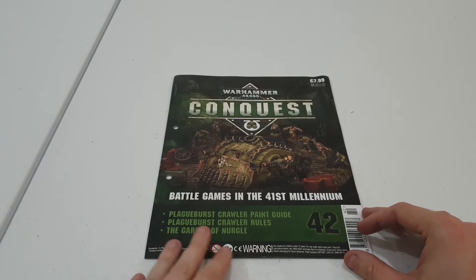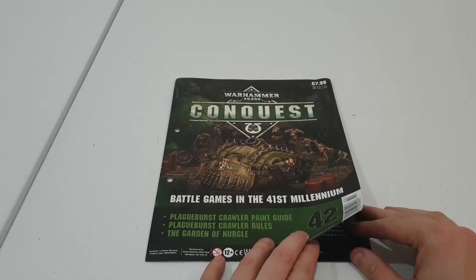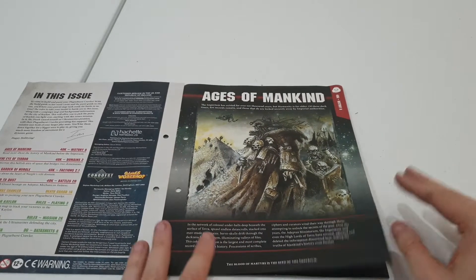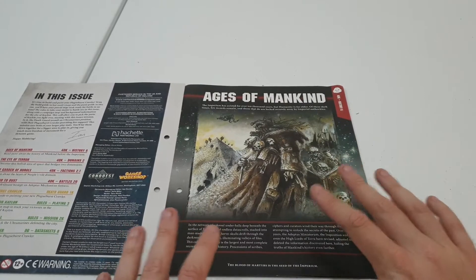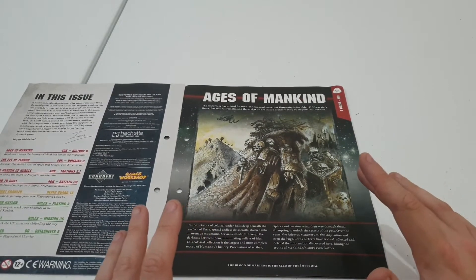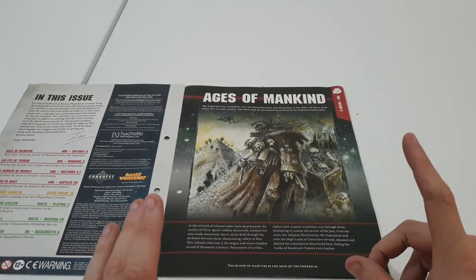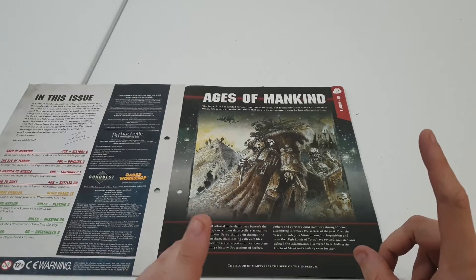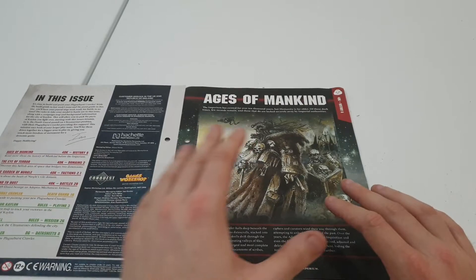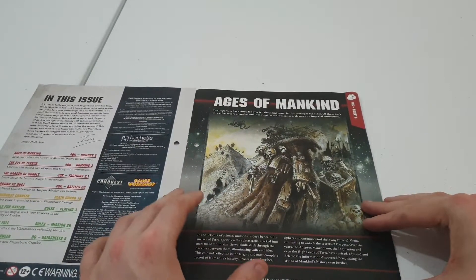We've got the Plague Burst Crawler — how to paint it, the rules, and the Garden of Nurgal, which should be interesting. We've got the Ages of Mankind, which has got a lovely bit of artwork from what I'm thinking is the 4th edition rulebook, the one with the Black Templars on the front — that may actually be the 3rd edition. I'm getting old now guys, so my memories are a little bit crappy, but I do recall this artwork from that period.